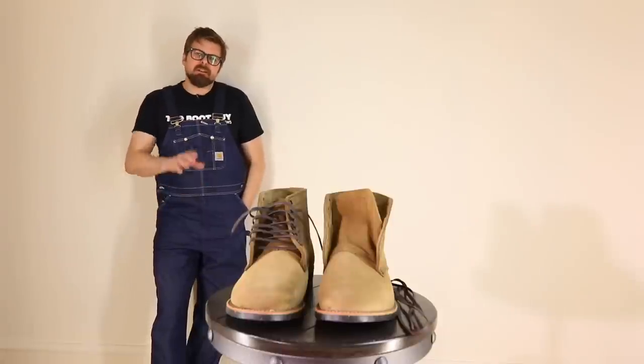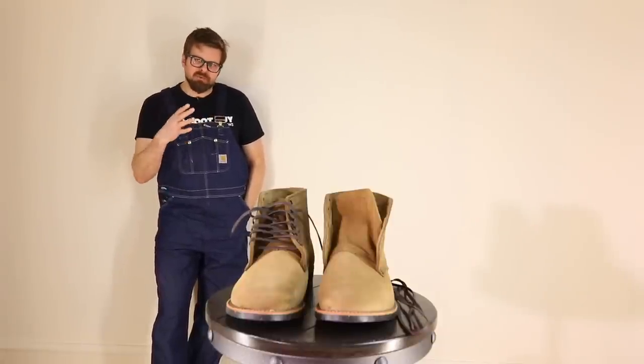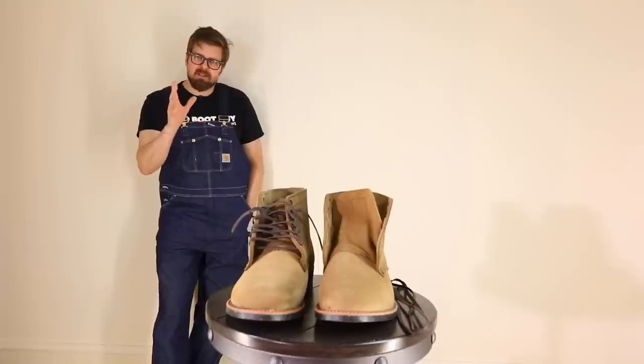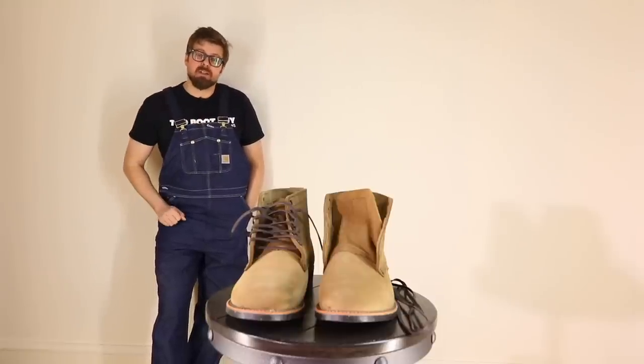Hey guys, Isaac the Boot Guy here. Today I'm going to show you how I like to lace up my heritage boots. There is a specific way that I like to start the laces, especially on a new pair of boots and especially when it's flat wax laces.